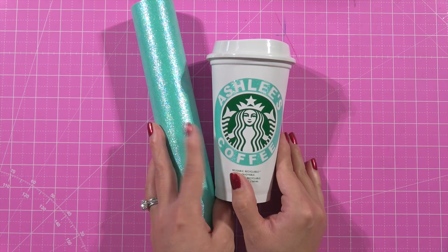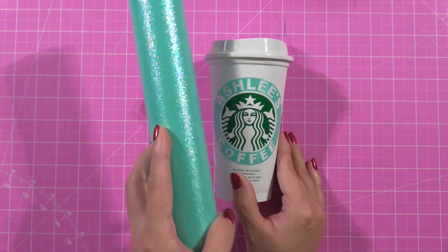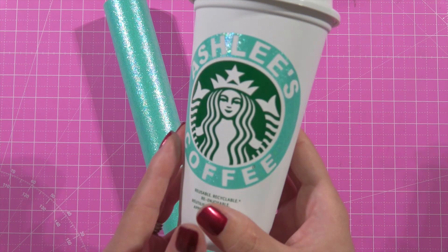Hello friends, welcome back to the Craft Castle. Today I'm going to take a little bit of Teckwrap Vinyl and I am going to customize a reusable Starbucks cup.